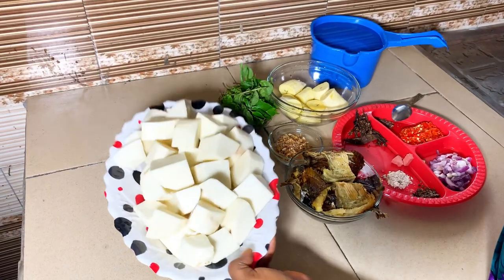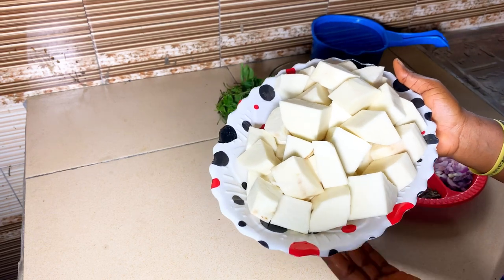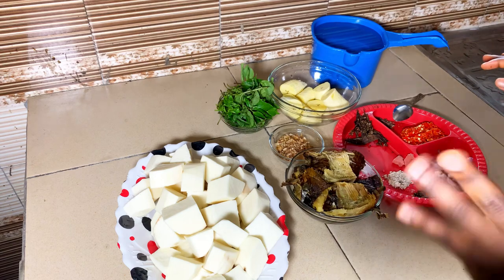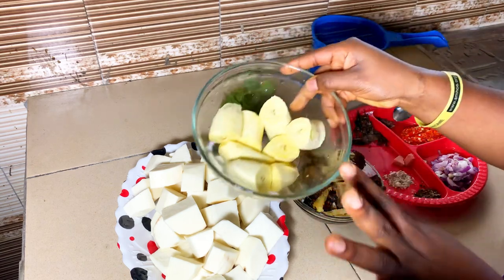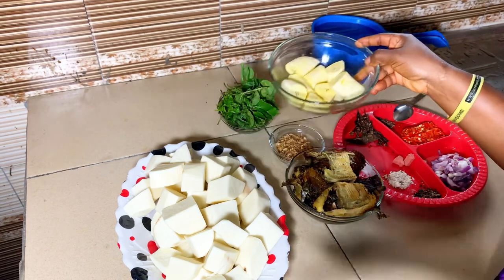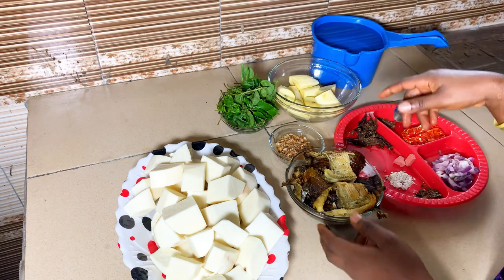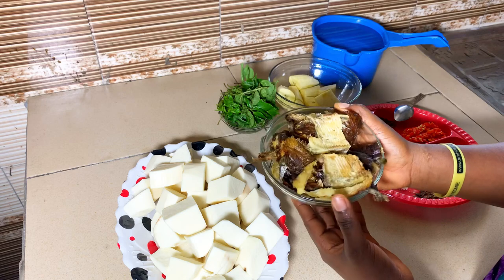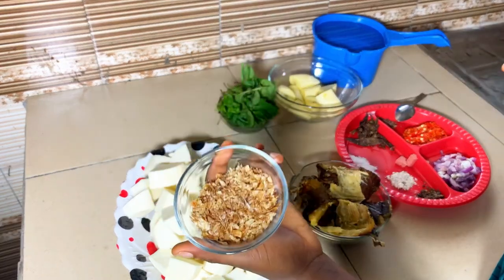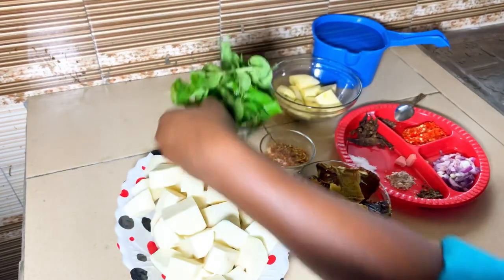Here is my peeled and cut yam — yam is the main ingredient of this dish. There is something different about this food and that is ripe plantain. I love ripe plantain so I'll just add it to give it a different taste — it's optional. You can do just yam. And here is my dry fish. I bought this dry fish — I think it's for about a thousand. And here is my pepper fish.